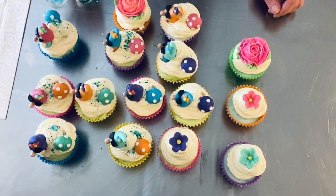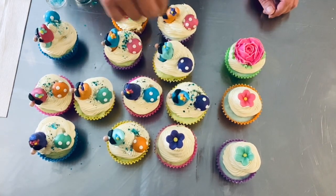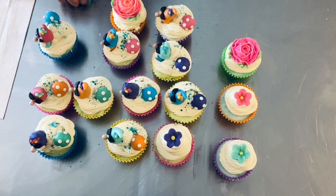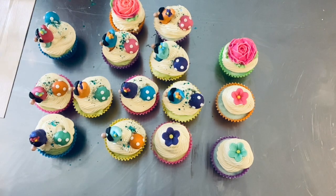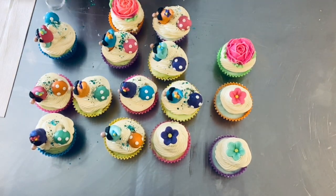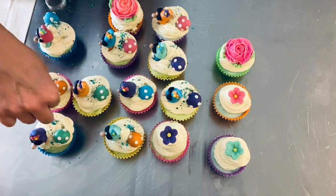Once again, if you are interested in a recipe for the cupcakes themselves and also for the soap frosting - because it is cold process soap frosting, but it is a different recipe than typical soap - I have that on my mermaid soap video. It gives you the full recipe and it's in the description of that as well. So enjoy!